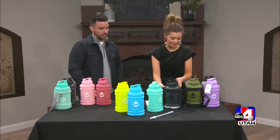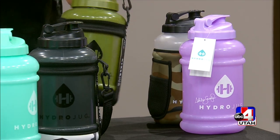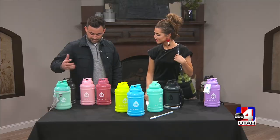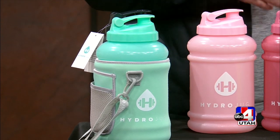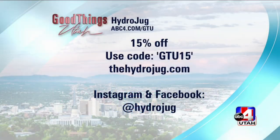They come in all these amazing different colors, and there are accessories too — a carry strap for convenience, a straw, and this thing called the hydrosleeve. We call it the hydrosleeve — it insulates the jug. We had a lot of feedback asking if it was insulated and if it had a pocket, so we came out with this. It just keeps getting better and better.